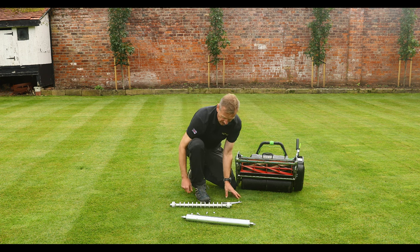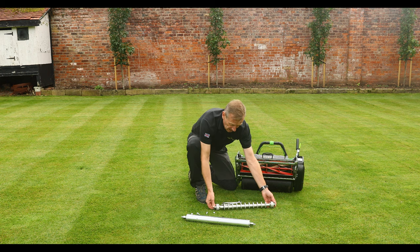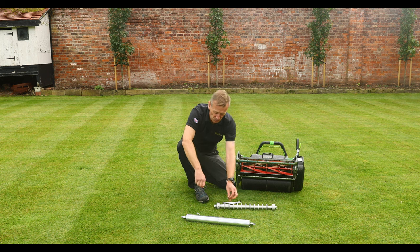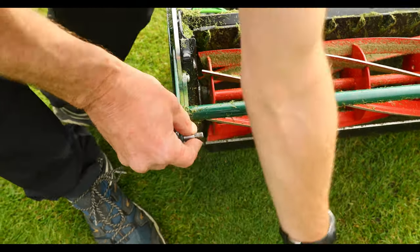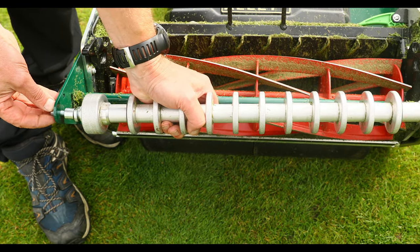I have my inserts which I've put into the end of the roller, and then I've got these two spacers which I'm also going to be using. Put the 35 millimetre set screw in with the spacer here.